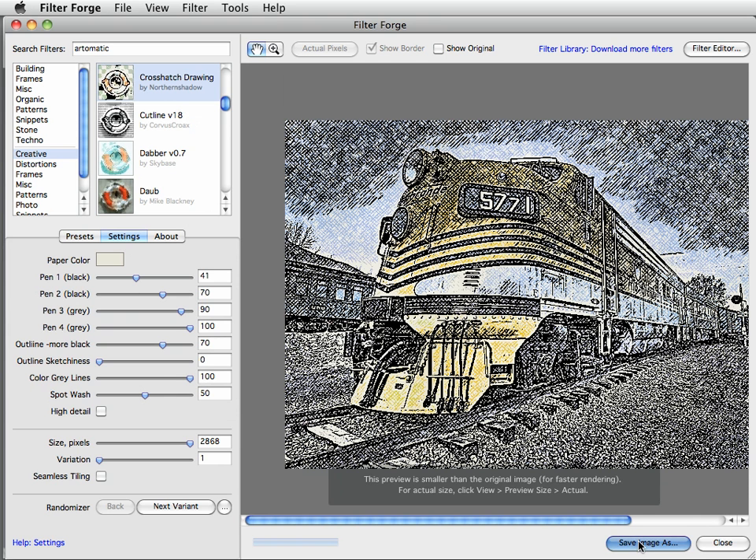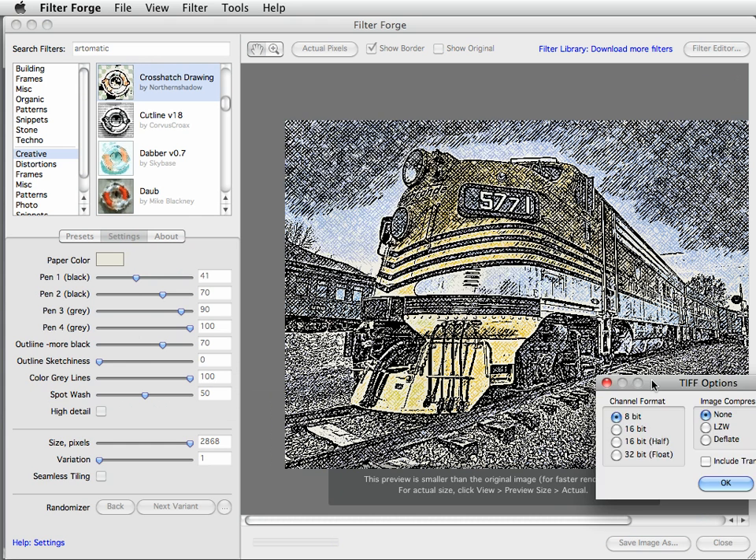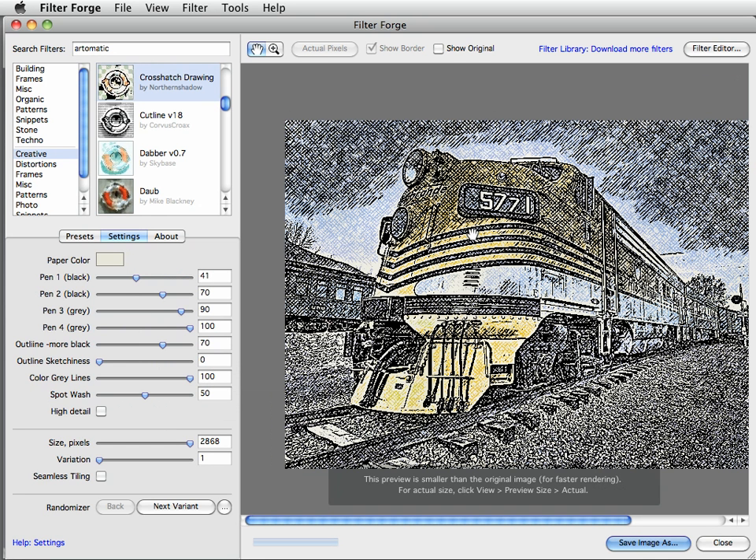Then click Save Image As. Give it a meaningful name — include the words 'Crosshatch Drawing.' Put it in a meaningful location and save it as a TIFF, then click the Save button. You can save this as an 8-bit TIFF because you're not going to be doing much color correction on it, so it doesn't need to be 16-bit. I've already created these files, so I'll cancel that for now.